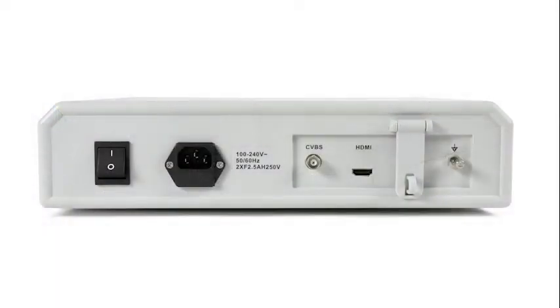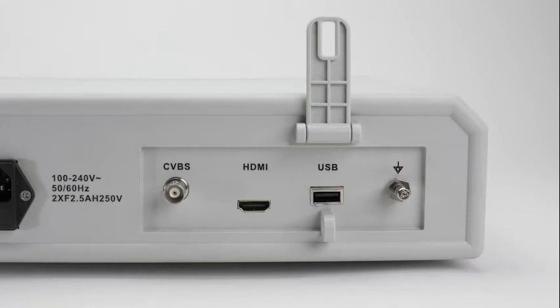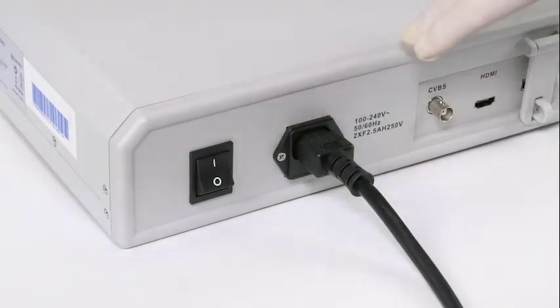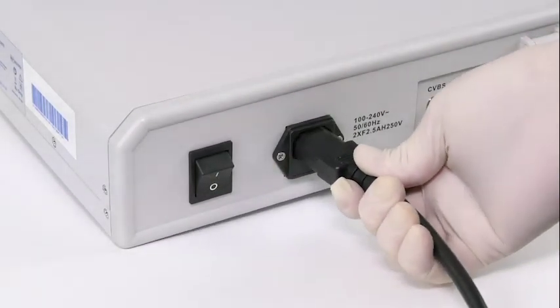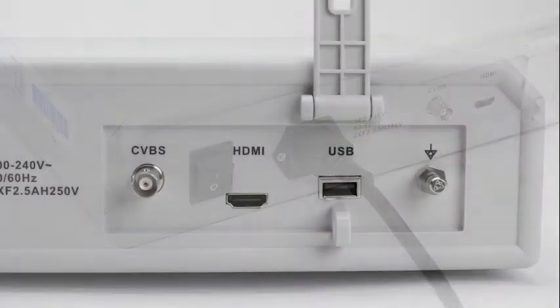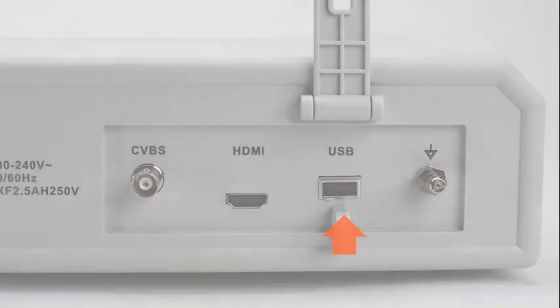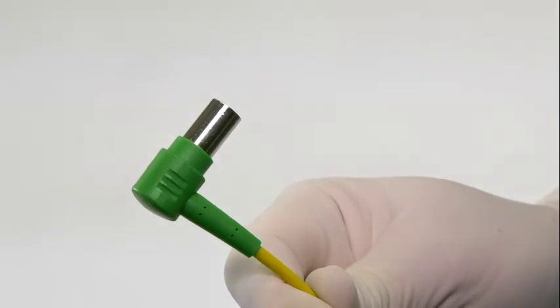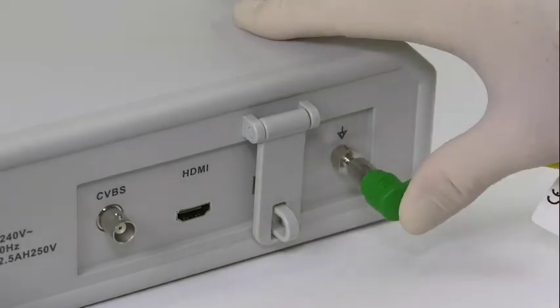The rear panel of the image system consists of six components: main supply switch, power input socket, USB output, HDMI output, CVBS output, and the equipotential bonding terminal. The main supply switch allows the BD-APTRA image system to be powered on and off. The power input socket is where the power cord connects the image system to the hospital's electrical outlet. The HDMI output and CVBS output are options for connecting to a monitor screen or computer. The USB Type-A output supports a USB flash drive on which video and still images may be downloaded. To prevent electrical shock hazard, the image system should be connected to a potential equalization busbar via the built-in equipotential bonding terminal using an equipotential bonding cable.